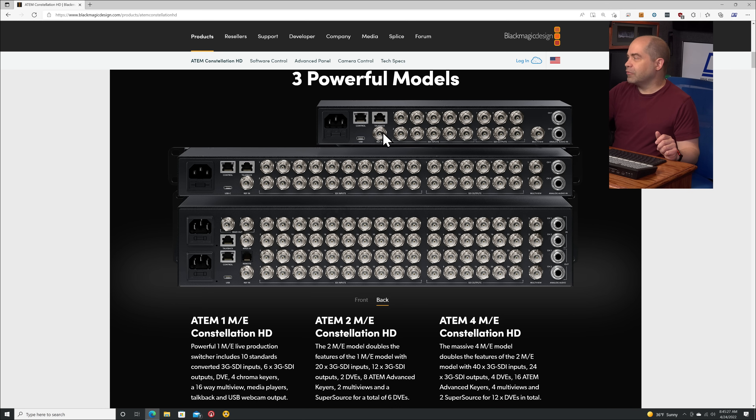We also have USB and a reference input. The USB is new — this has not been available on any rack-mount switchers I can think of in the past — and that is for this unit to emulate a webcam. So if you want to live stream from a computer, to get the video from this switcher into your computer it's basically just a USB cable, nothing else required. That's something the ATEM Minis have had from the get-go, but their higher-end rack-mounted production switchers have not had that capability.